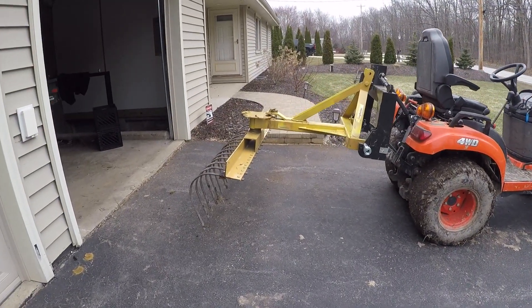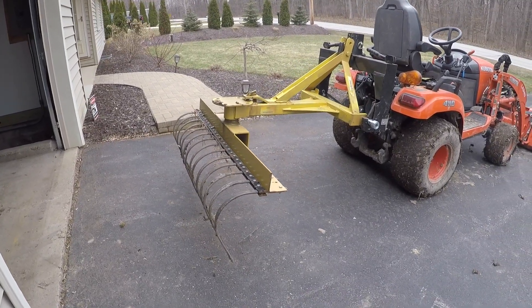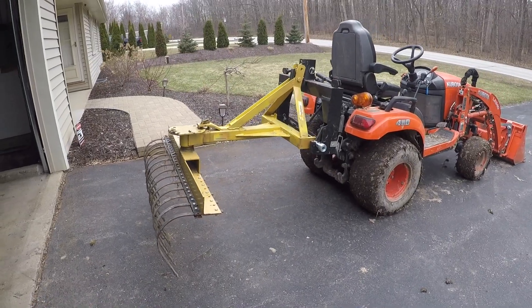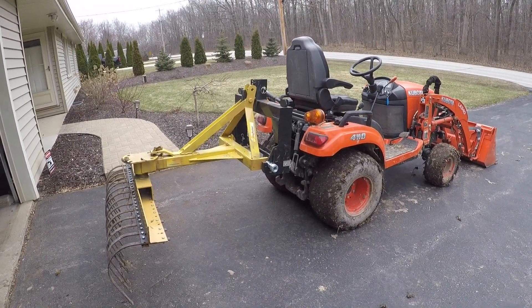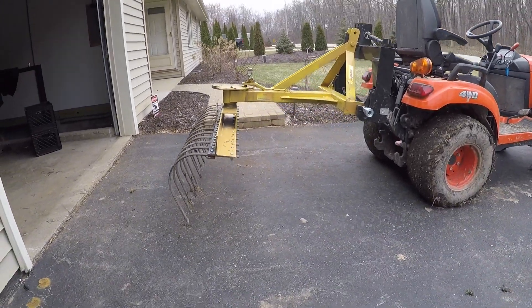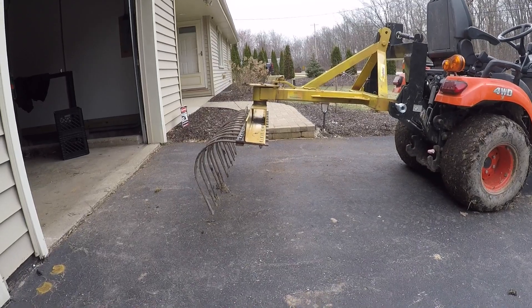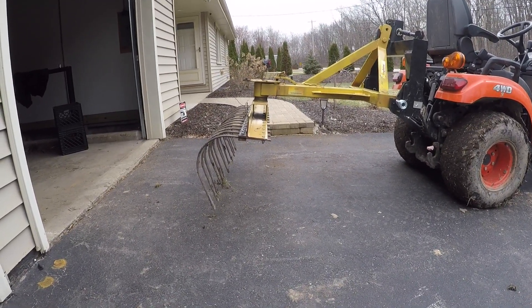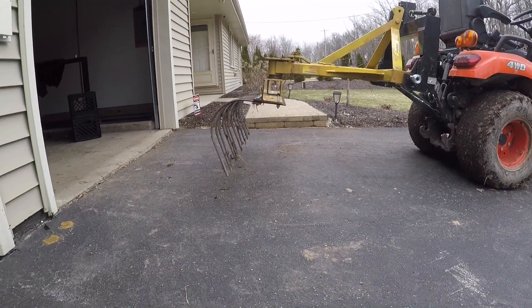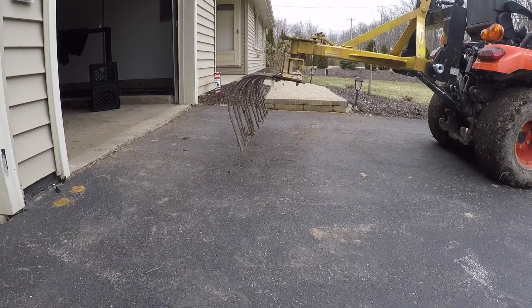Hey YouTube. So what I'm working on today is just this Yorker rake, or landscape rake, whatever you want to refer to it as. It's a cat one attachment and it actually works fine with the quick hitch and everything. But the problem I have with it is just because it's such a big implement — this was actually a six footer when I got it and I've cut it down since then. But the problem is just with the clearance. As you can see I probably only got about five or so inches off the ground.